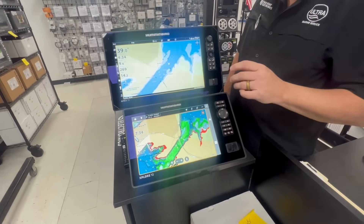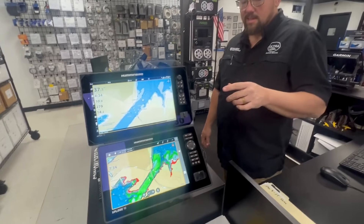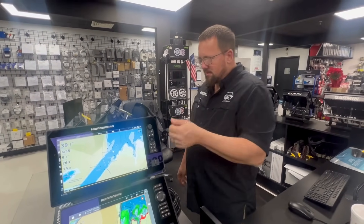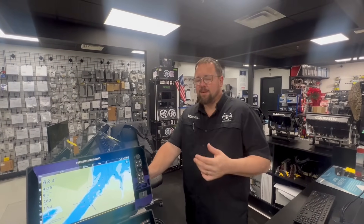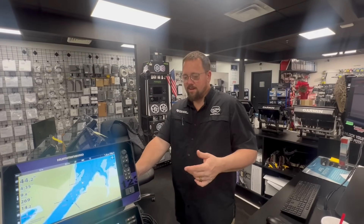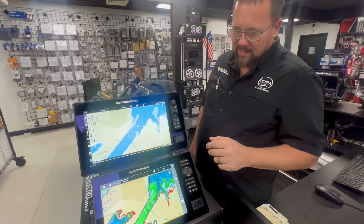That being said, there is a new GPS puck coming that is NMEA operated. So instead of having to buy adapters for different units, you don't have to do that anymore. Just run your NMEA backbone — easy peasy. And the best part is, if you have Lowrance or Garmin on your boat, it will connect to those as well. That's very smart on Humminbird's part.